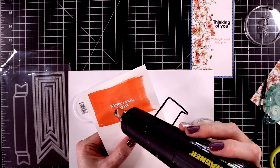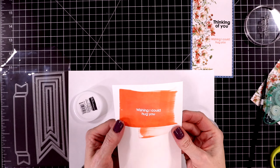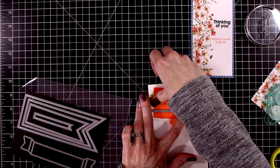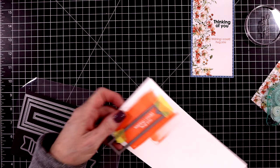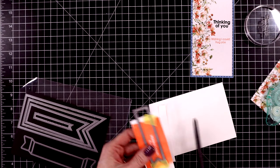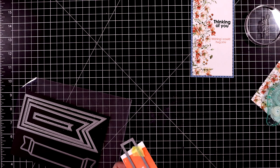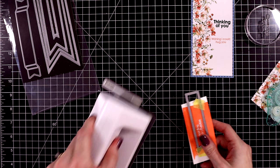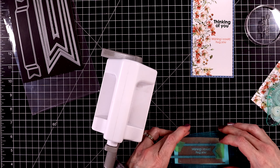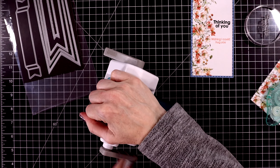I pulled out my banner dies — I've had these forever, they're from Simon Says Stamp as well. I'm going to cut out the sentiment using one of the banner dies, which has some stitching around it that I really love. I'll cut this down so I can run it through my sidekick die cutting machine. I love this little thing — I just keep it on the desk next to me. I can quickly cut this out. My plates are very well used, but you can just keep using these plates over and over.